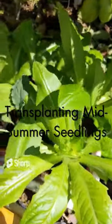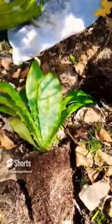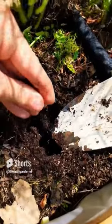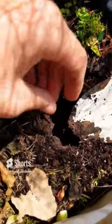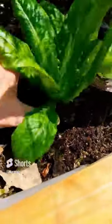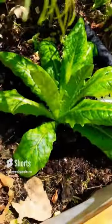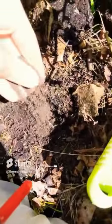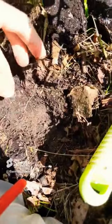Today I'm transplanting some late summer seedlings next to my determinate tomatoes. For this lettuce, to support the green leaf growth, I like to take some organic bone meal and sprinkle it in the hole — make sure you get it all on the sides. Then just plop your plant in, backfill, and press the soil down. For the kale, brassicas require a lot of nitrogen, so put a nice generous scoop of blood meal in there.